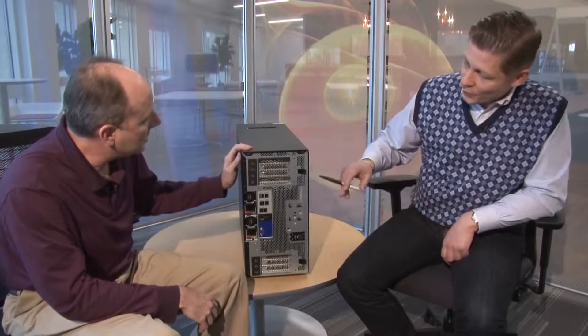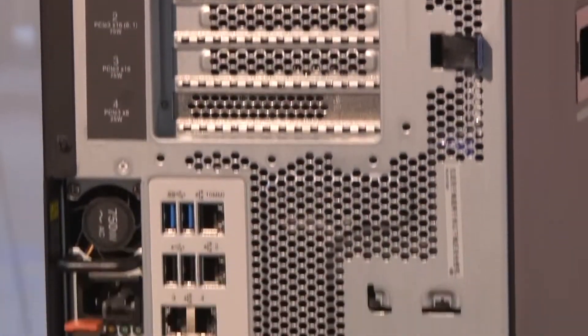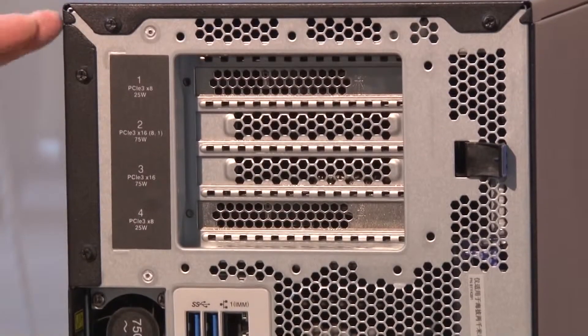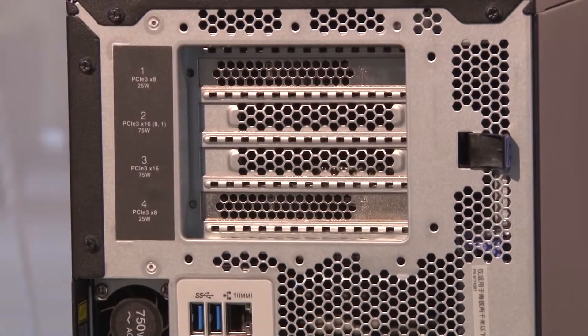Let's have a look at the back. The two machines are the same so let's just take one away and turn the other around. At the back of the system there are a number of slots and ports. The system has a total of seven PCIe slots — four slots on top tied to processor one, and three PCIe slots on the bottom which require the second processor. All are PCIe 3.0 slots, with differing widths depending on each slot — we'll look at that when we get inside the system.